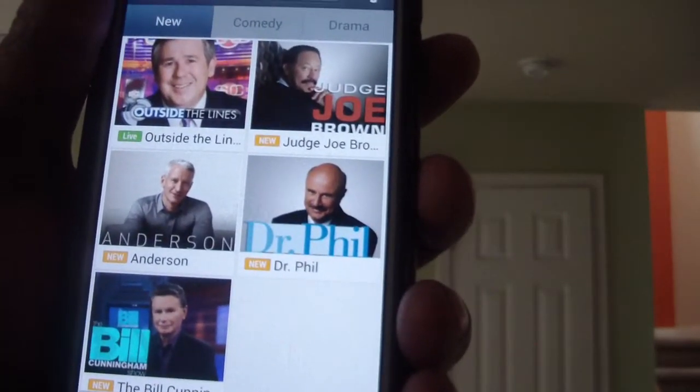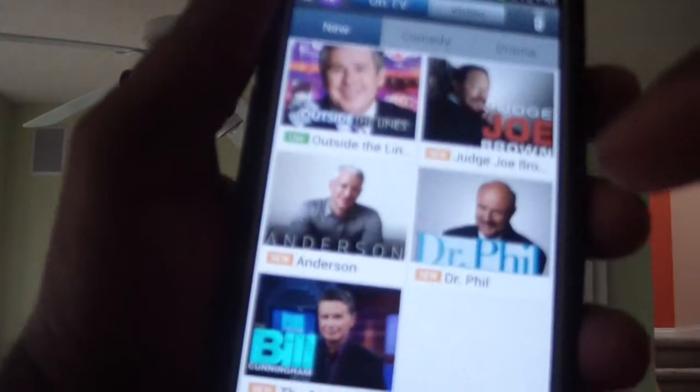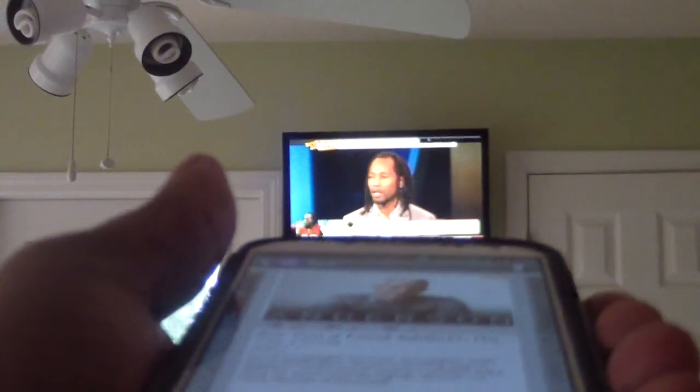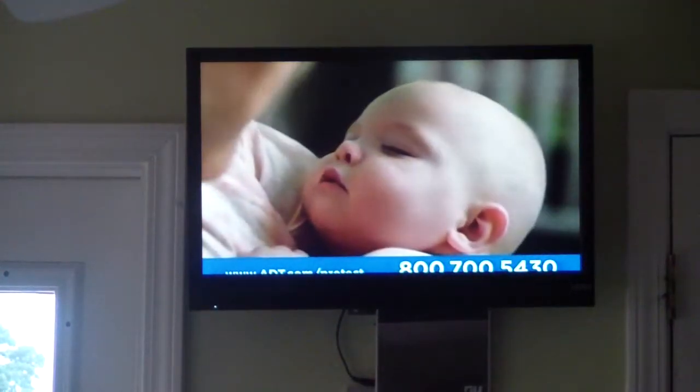Let's go to the Anderson show real quick. We have it on mute for copyright purposes. All I do is click on this, and then it's going to say Watch Now on the bottom. So once I hit Watch Now, it should change the channel — and just like that. Pretty cool.